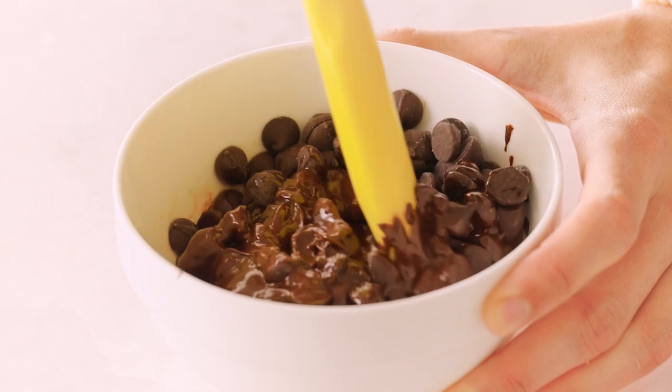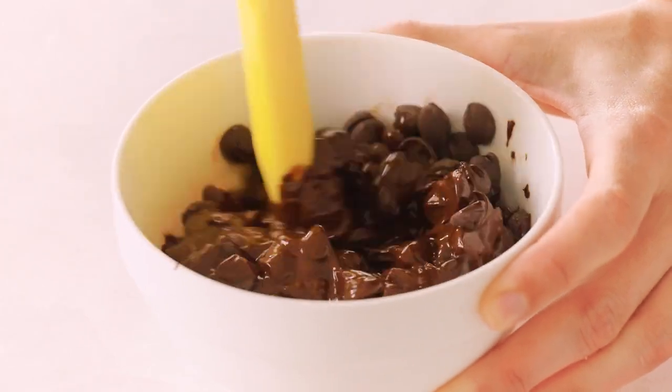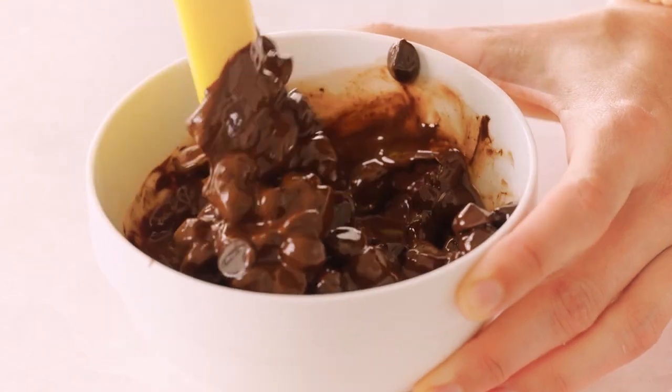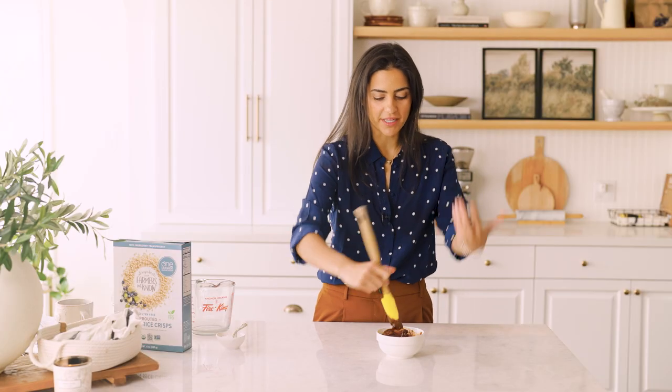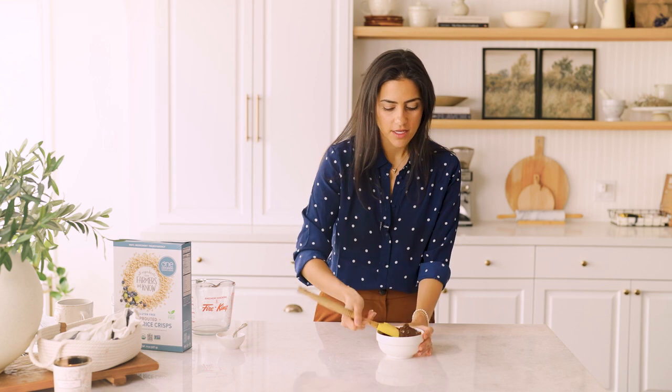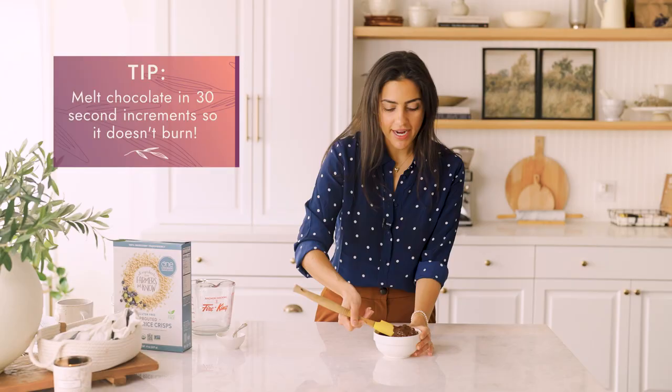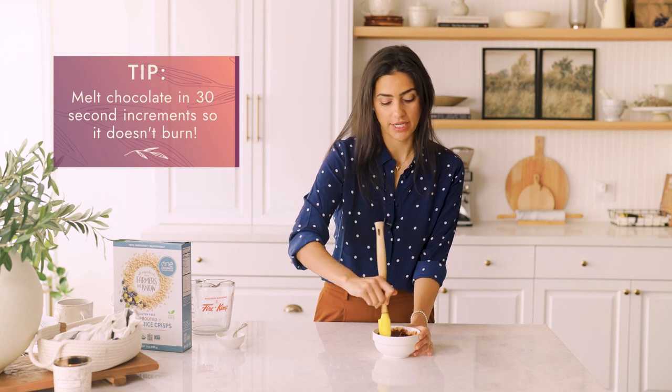This is looking nicely melted — I'm probably going to give it one or two more goes. Keep a watchful eye when you are melting chocolate because it might look like it's not melted on the top, but underneath there's a lot going on. That's why I like to do it in 30-second increments so I can stir, check it out, and make sure that I'm not going to burn it.